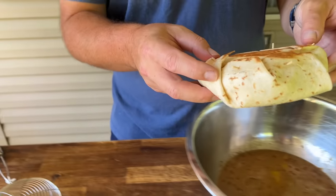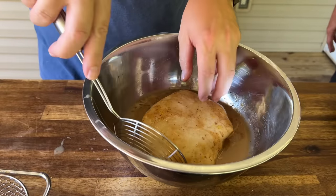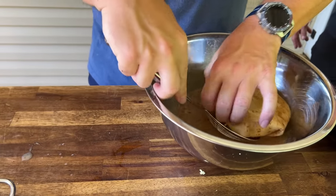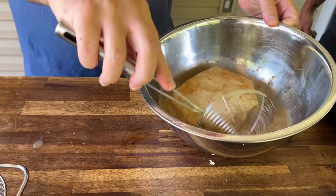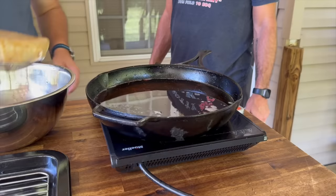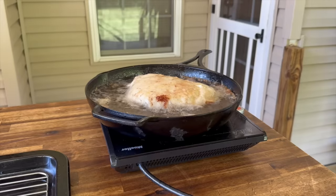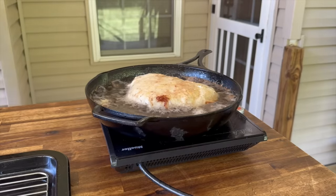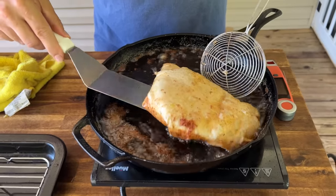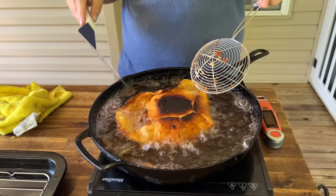Everybody says plans go out the window once you get hit in the mouth — so this is all the marbles: the French toast dredge. We're going for the gold. Oh no, it's blowing up in the fryer. As we quickly learned, it didn't come out as I thought it would — it looks like a frozen ice cream boat. Not every idea turns out.